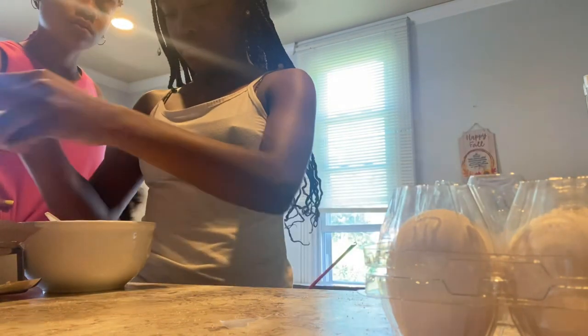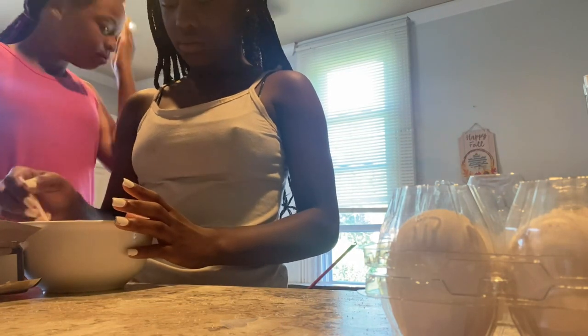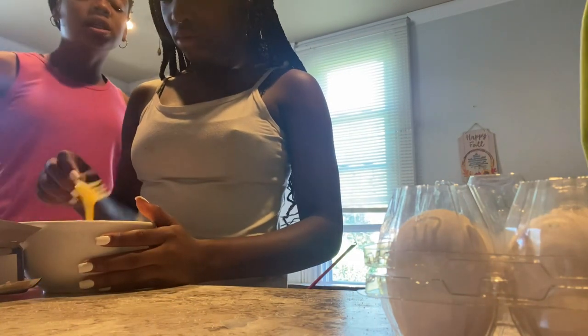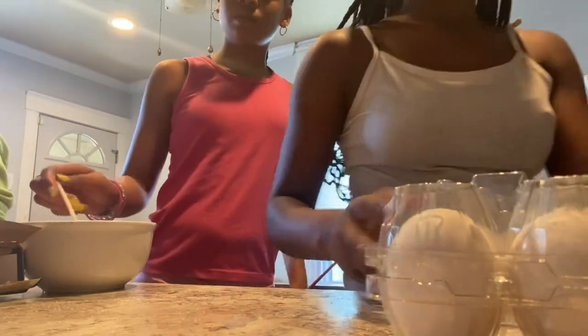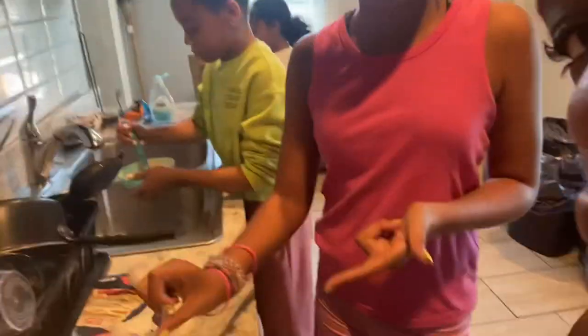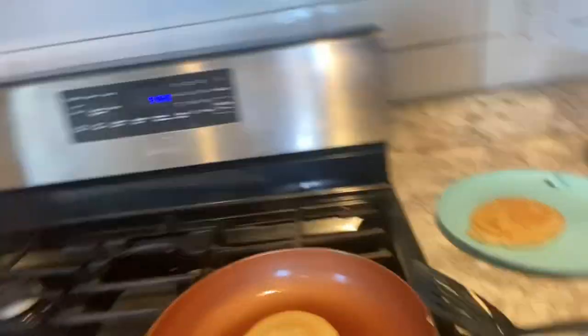We're going to put it in the pot, then we're going to put cheese in it. We're going to get eggs, bacon, and pancakes. Is it 20 eggs? Yeah, that's the eggs. And these are the pancakes right here. And this is the other picture we made — Milani made that pancake in here.